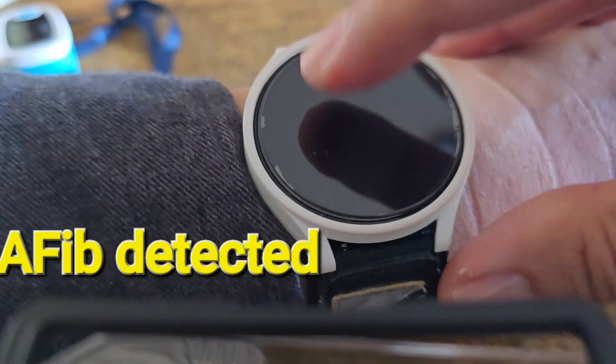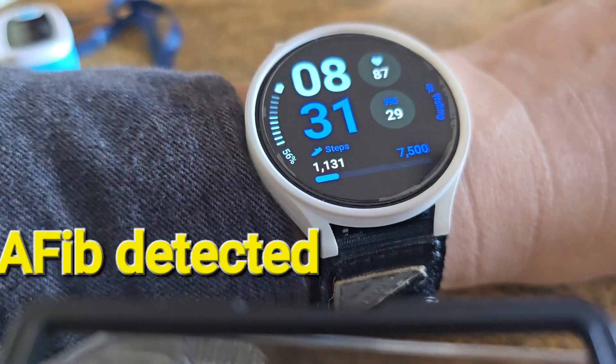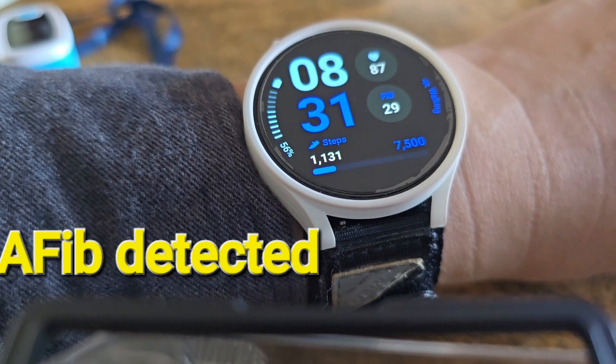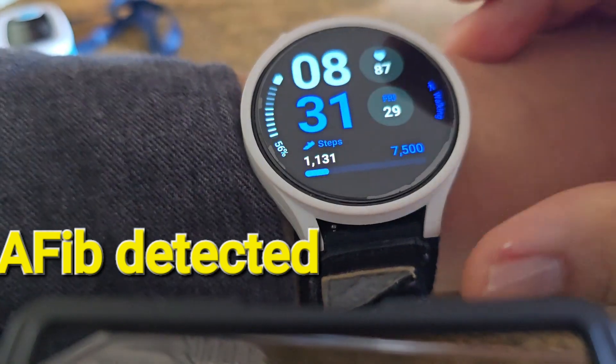I just want to show you my Samsung watch and how it catches A-fib. I'll demo it — unfortunately I do have A-fib right now.